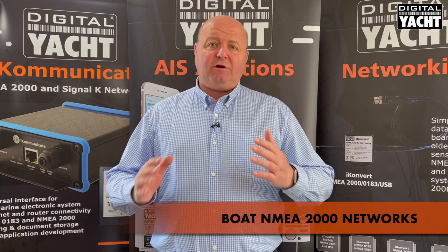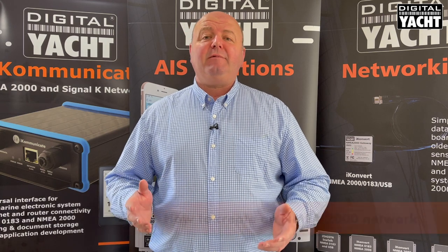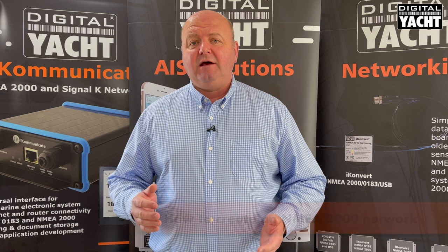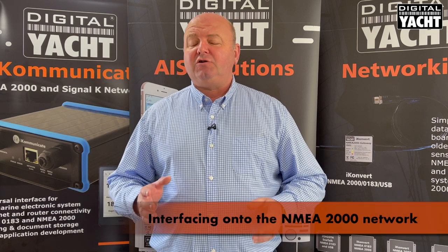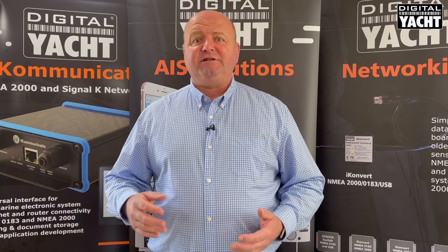Hi, it's Nick from Digital Yacht and today's video is all about boat NMEA 2000 networks. We're going to break it down into three parts. Firstly, we're going to look at NMEA 2000 networks in general. Secondly, we're going to look at the cabling and connectors used to make up an NMEA 2000 network. And then thirdly, we're going to look at a couple of Digital Yacht products that can integrate with NMEA 2000 networks to get data into apps on tablets and iPads, and also devices that convert NMEA 0183, the old legacy format, to 2000 and vice versa.